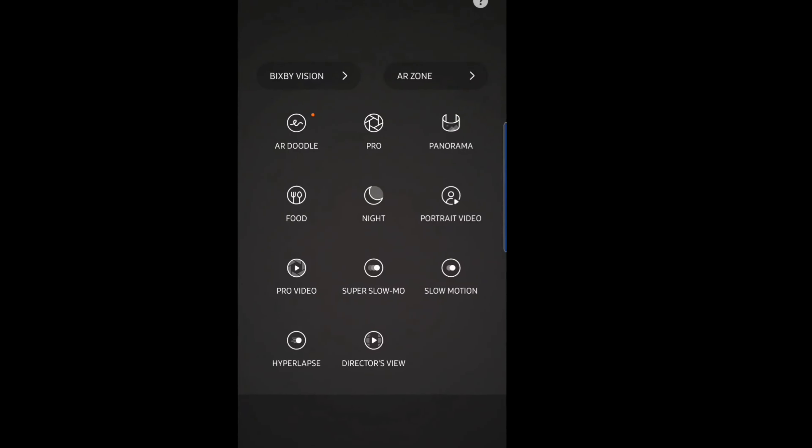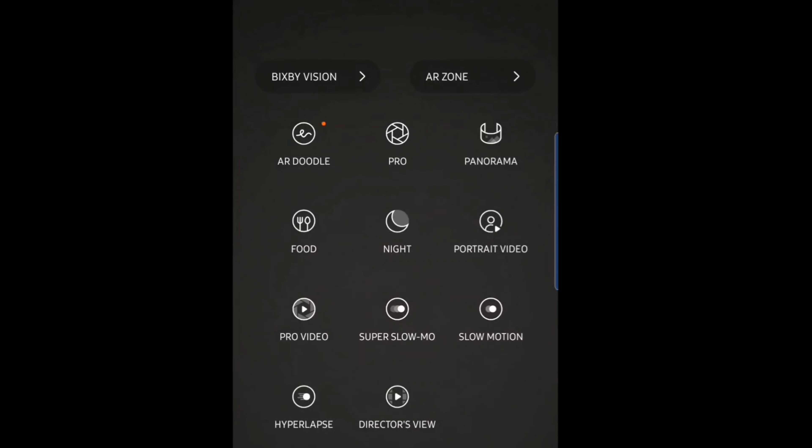As always with Samsung, the cameras come loaded with customization features. Two of these features stand out to me in particular: portrait video and director's view. Portrait video is a high-value feature that both the front and back camera support. This function gives you that deep, blurred-out background effect, but the cameras stay focused on the subject being recorded. Portrait video looks great, especially if you're into vlogs and using that front cam a lot. This feature only works on faces — the software does not work on inanimate objects.